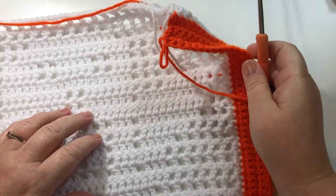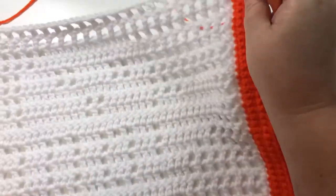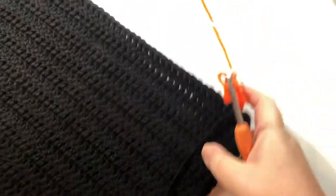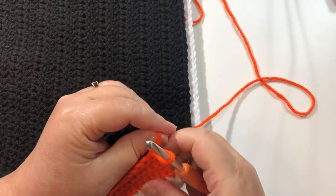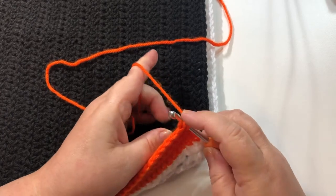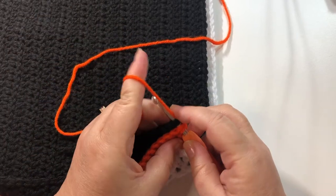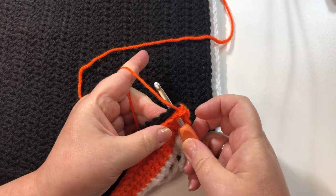I have just finished my 5 rows of single crochet and I'm going to keep my orange yarn on. This is the front of my bag. I am going to take the back of the bag and lay it over the front. We are just going to single crochet the back of the bag to the front of the bag — sink our hook into that first single crochet on the front and the same single crochet on the back. Single crochet in there, go into the second one on the front, the second one on the back, single crochet.